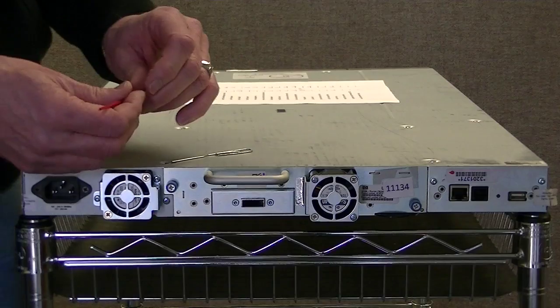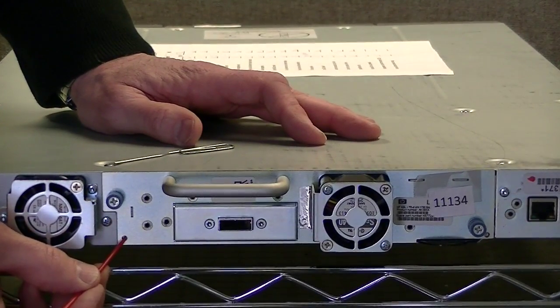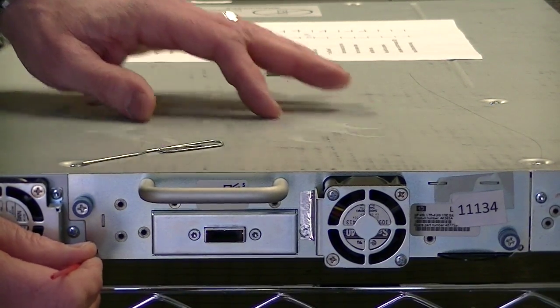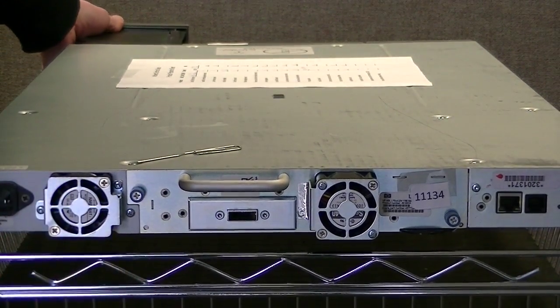All you really have to do is look for the little round hole. There's one for the right side magazine and one for the left side magazine. Just take the instrument and poke it in there, and at the same time pull the magazine out from the front side. And it's that easy.